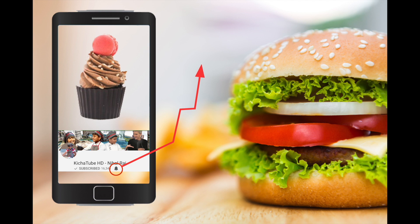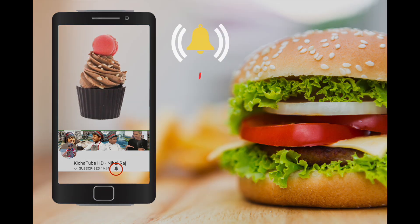For more yummy videos, subscribe and click the notification button next to the subscribe button.